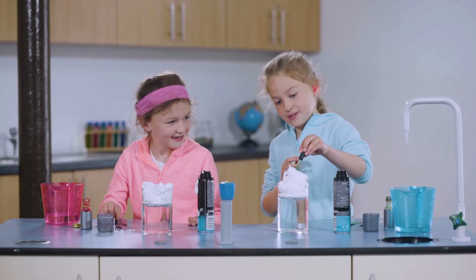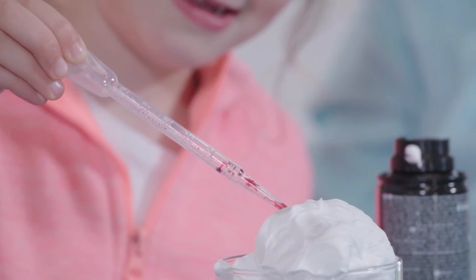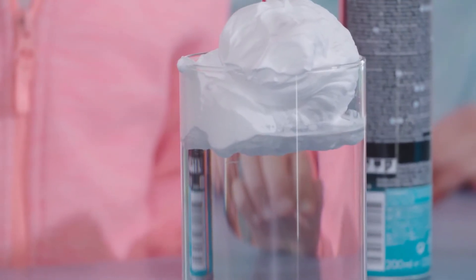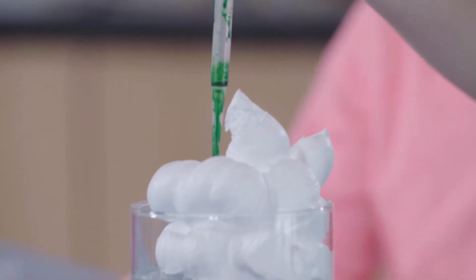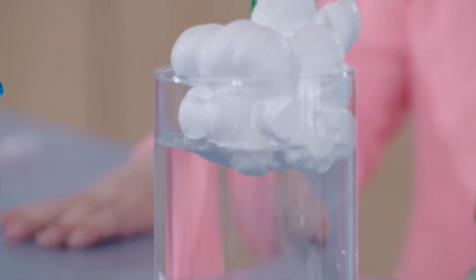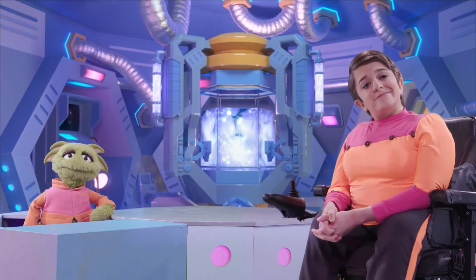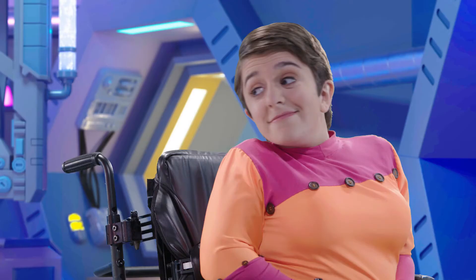Next we squeeze food colouring. What are they doing now? They're adding some drops of food colouring to see how long it takes the drops to sink through the foam and into the water. But it's so thick — are you sure the drops will make it through? Let's see.